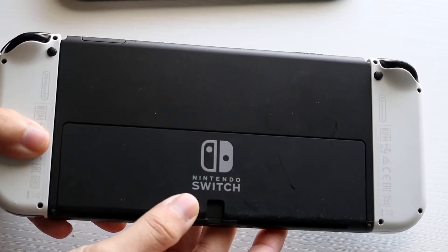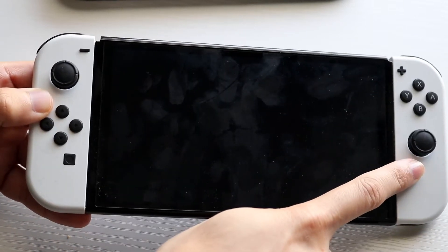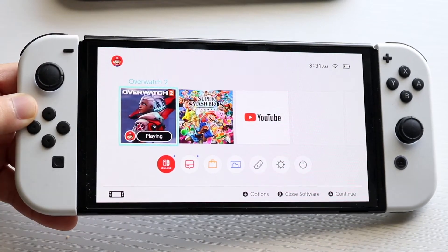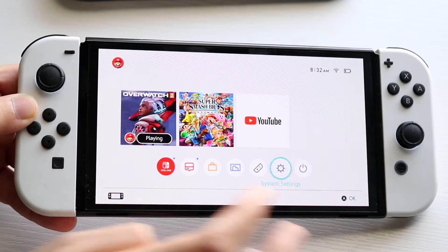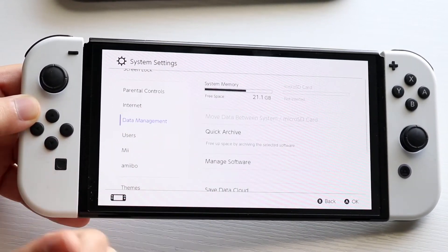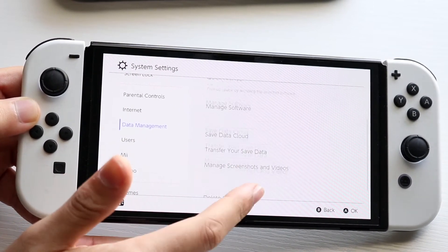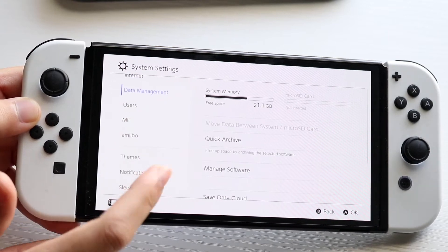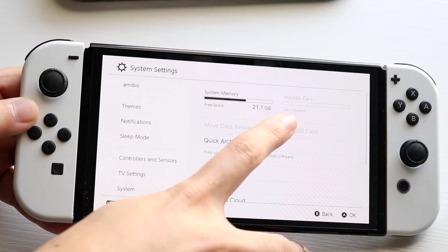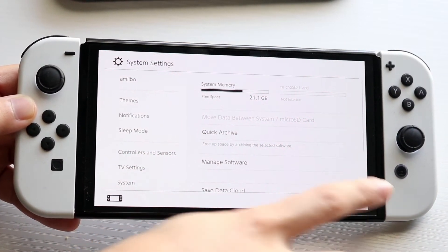Another thing is that sometimes your microSD card may not be in the same format as your Nintendo Switch. If you boot up your Nintendo Switch it may tell you to format the SD card. There's also an option in your settings that allows you to format your SD card. It will delete everything, but if nothing else is working that might be worth trying. If you can see your SD card in the settings it should be working; if it's still not showing up then there's a problem with your SD card.